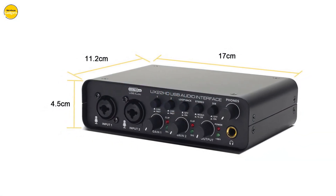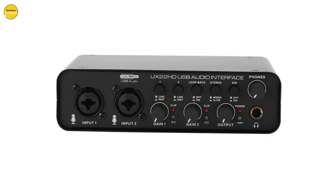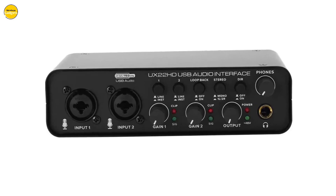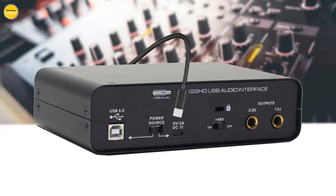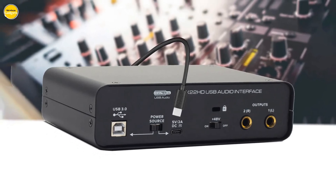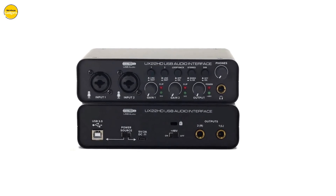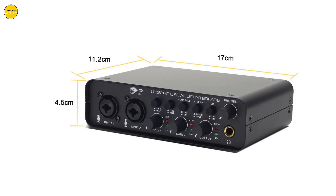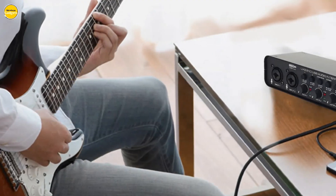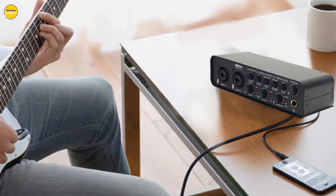Prepare to be amazed by the studio-quality recordings facilitated by the U22. Thanks to high-performance converters, you can achieve a professional-grade sound that rivals that of your favorite artist. The U22's compact and ultra-portable design makes it the perfect companion for musicians on the go. Whether you're recording in your studio or on the road, the Lokchonk U22 is your reliable partner in creating music that truly resonates.